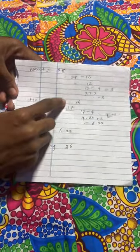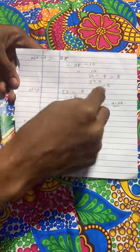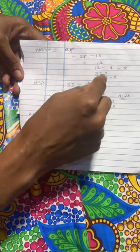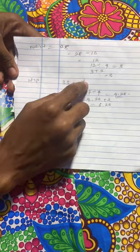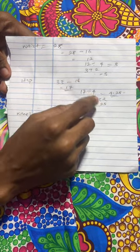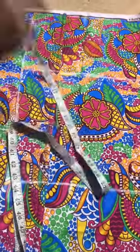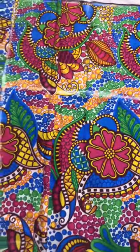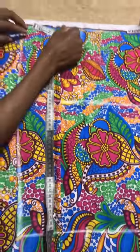Now this is the calculation you will use — you can pause this video and learn this calculation for your sewing. This is how it is done: waist of 28, hips 63. For the waist you do 28 minus 16, then divide 16 by 4, then plus 2 — that is your seam allowance, plus 2 inches for sewing allowance.